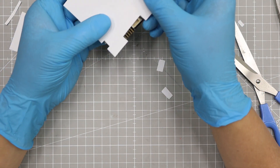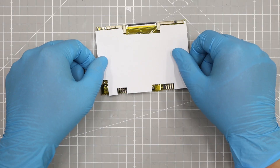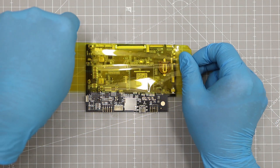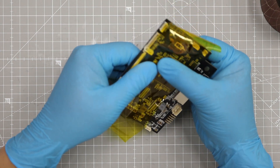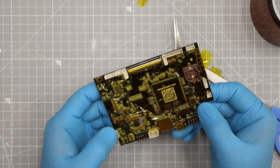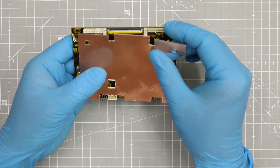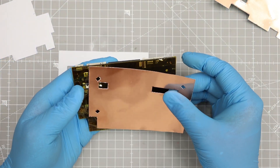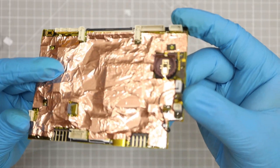I use Kapton tape for insulation. I attach the ground to the copper foil.